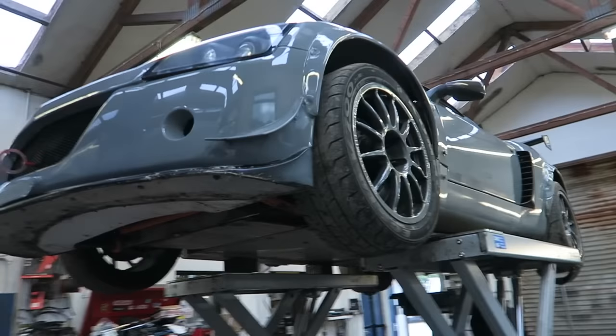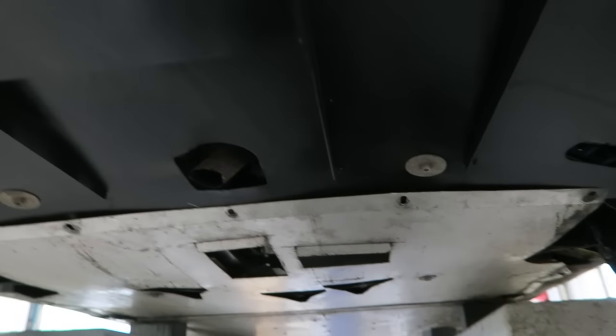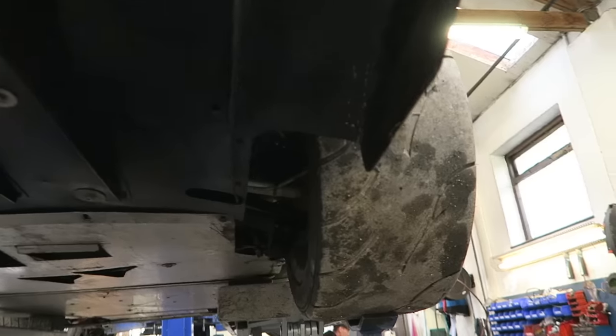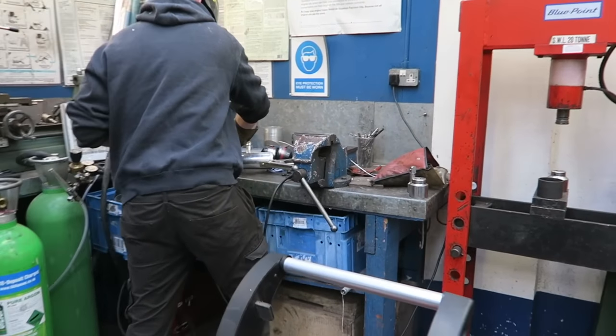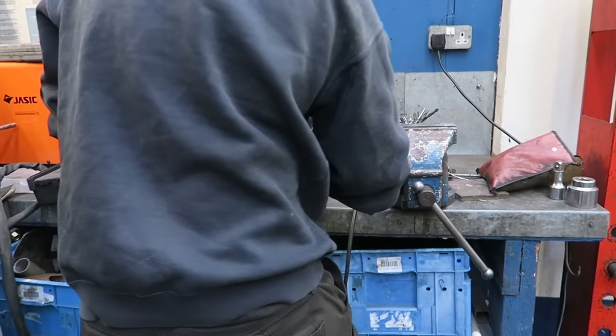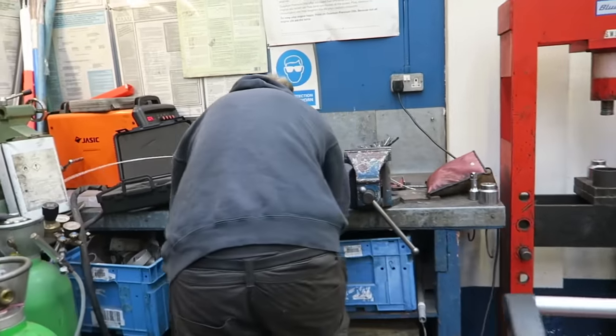Jeremy is currently doing some alloy welding over here. We've got Adam's VX — one of my favourite cars. Nothing I've been in accelerates as fast as this thing here. AR1s. And Jeremy's probably the best alloy fabricator in Cornwall — don't you Adam? Absolutely, 100%.